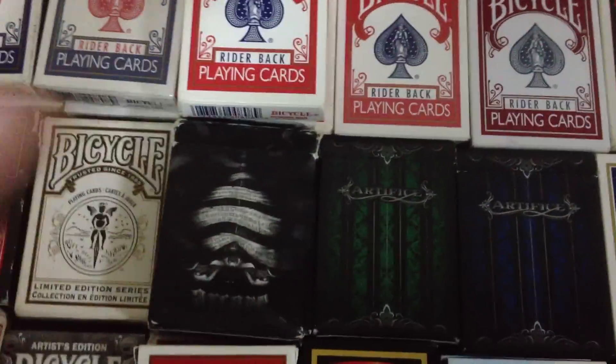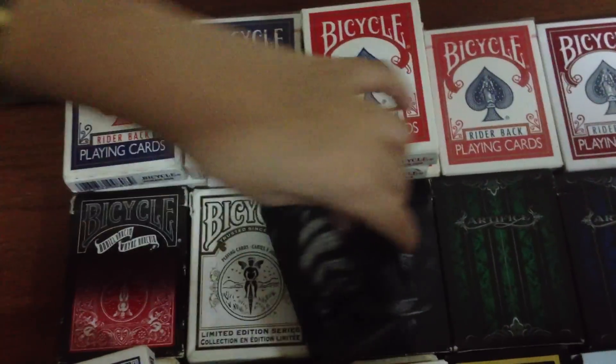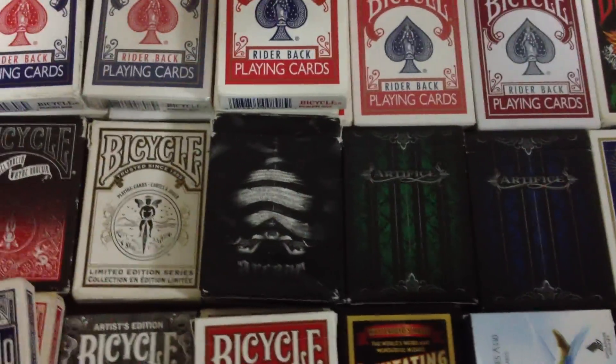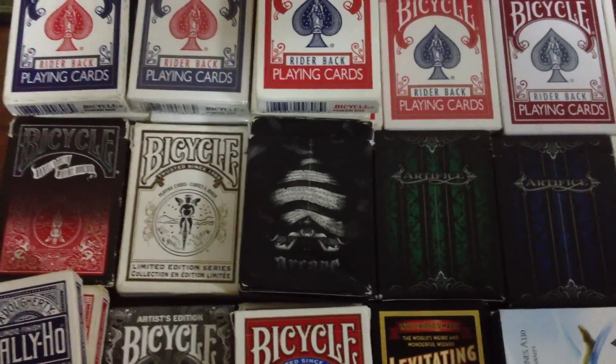After that we've got two Arcane decks. They're both black, and they're both opened. I'd prefer the black one to the white one, because the black one gives it a more mysterious and deceptive look, which is what I was looking for when I bought the Arcane deck.